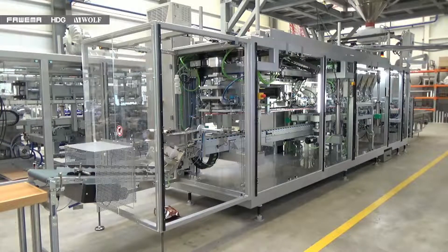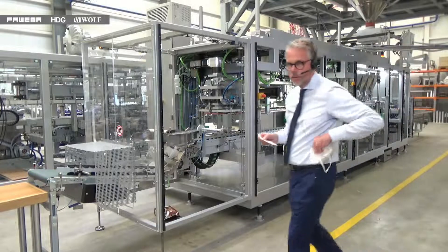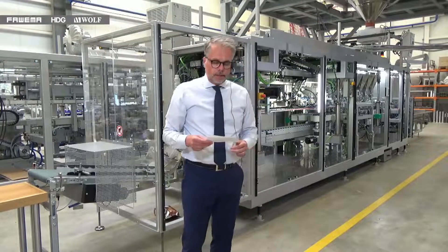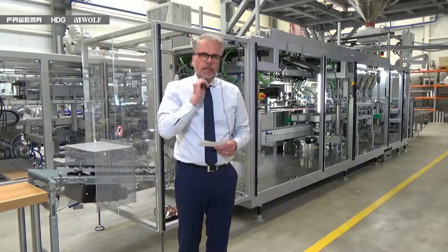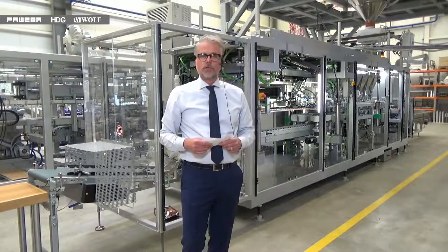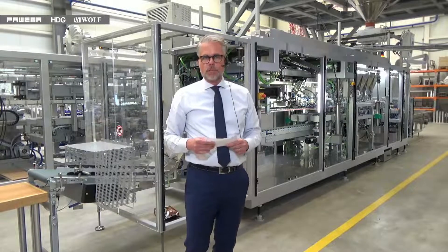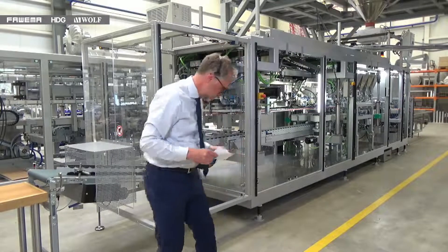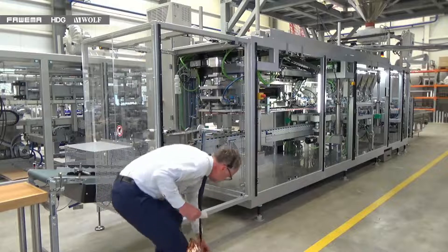Welcome back, Frank. So coming to the questions — one question that always comes up in discussions with customers is what kind of closing styles can be run on these machines. So closing styles from bags — it's quite a wide range that can be run on the machine.